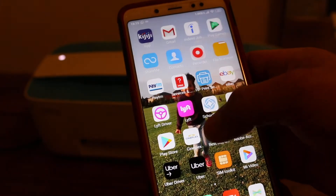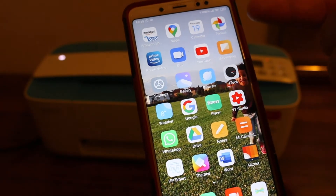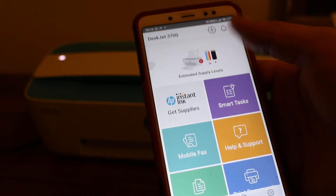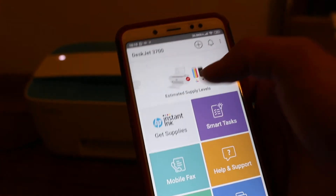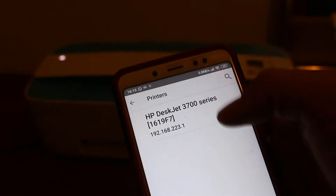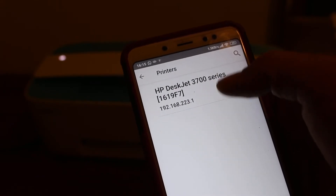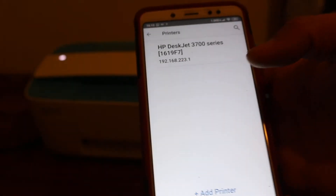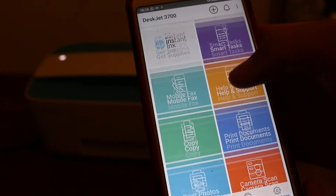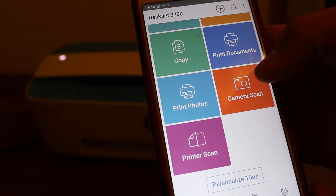Now I'm going to use the HP Smart app, which you need to download beforehand using your mobile data or home Wi-Fi network. We need to add the printer. If you don't see it, click the plus button at the top. You will see the HP DeskJet 3700 series printer — click on it and it will be added.